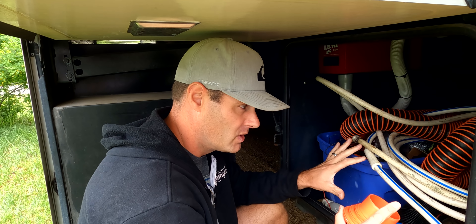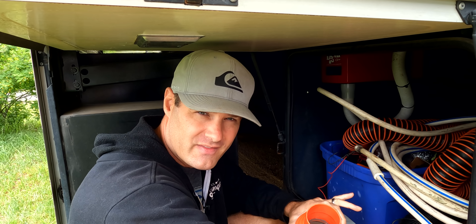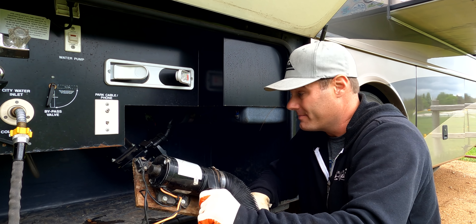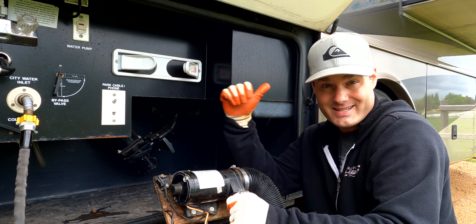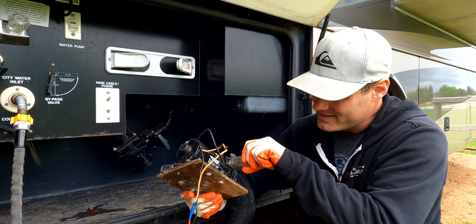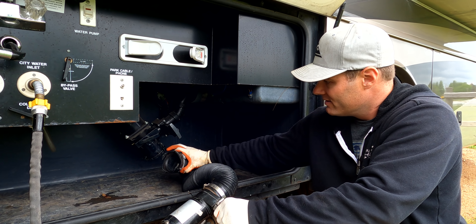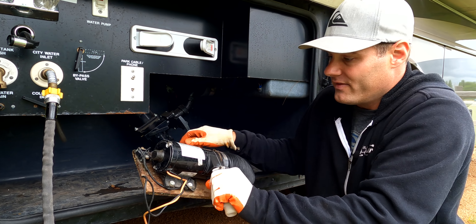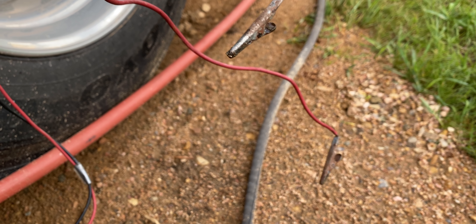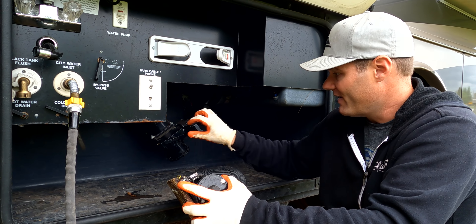I keep all the sewer stuff in one compartment dedicated to sewer, and the fresh water stuff in a different compartment in our Class A RV. This is the macerator — it's going to pump out the waste into the septic system. This one was included with our old 2000 Pace Arrow. It has a bayonet fitting so you can hook it right up to this pipe. On the other end there's a switch to turn the pump off and on, and two alligator clips — one positive, one negative — that hook straight to the battery.